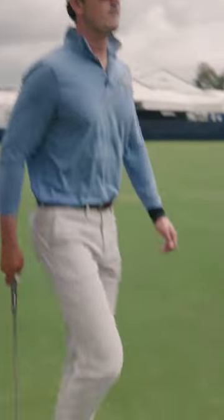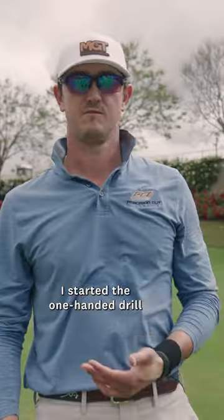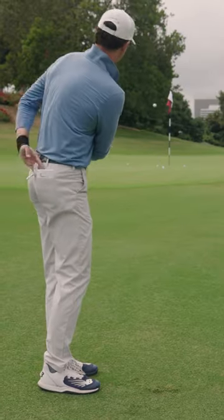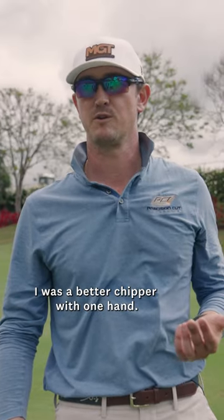I will be using the one-handed technique in the US Open this week. I started the one-handed drill just to work on exposing the balance using the club the way it's designed, and over time it just became clear I was a better chipper with one hand.